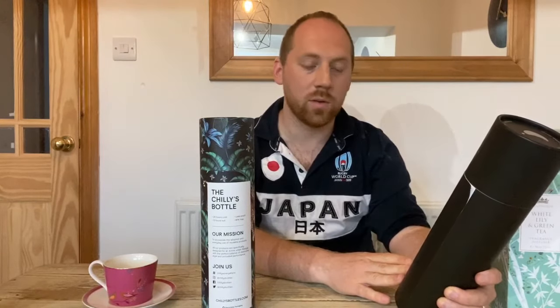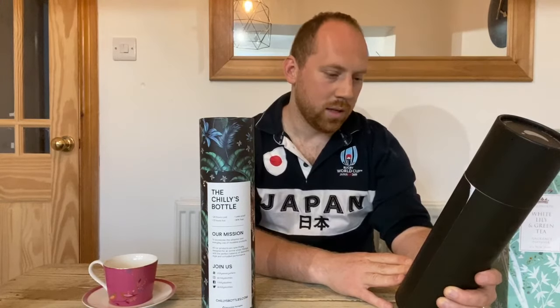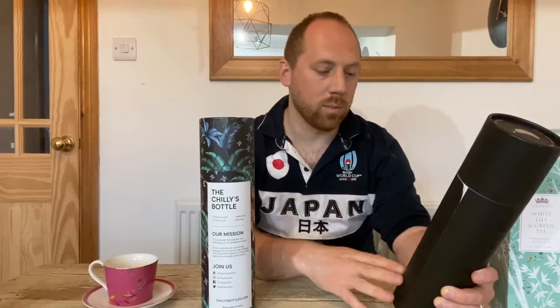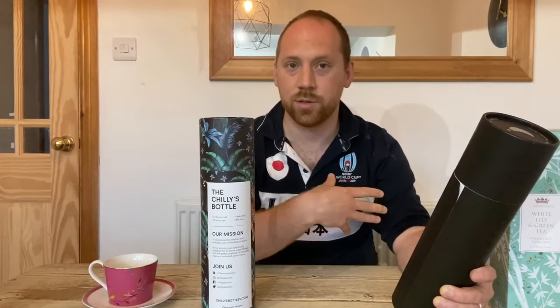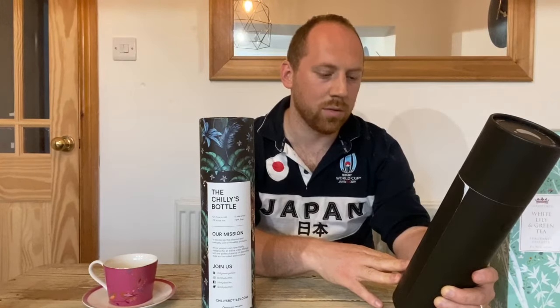They talk about them on this front - so the Chili's bottle: 24 hours cold, 12 hours hot, leak proof - they haven't leaked yet. And their mission is to accelerate adoption and everyday use of reusable products. It is a reusable product and not quite made of plastic. All our products are specifically designed for an active urban lifestyle. I live in the country, so hopefully they'll suit me.